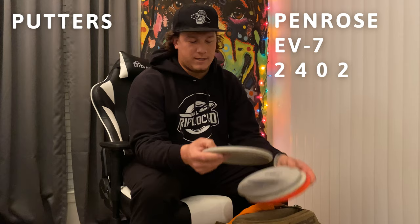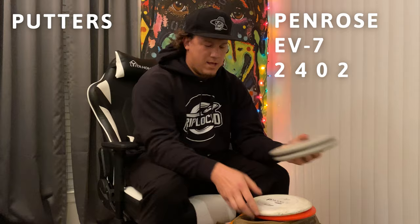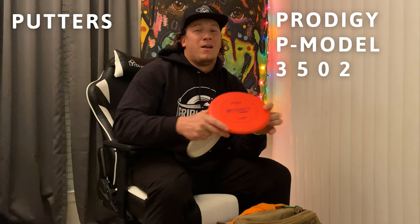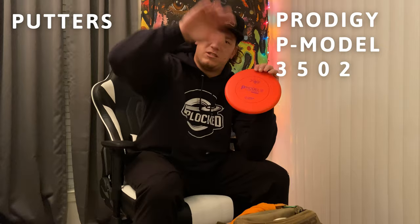We're gonna start with my putters. I putt with the Penrose EV7s — they're a great disc, stable, slight bead, great glide, just all-around great putters. I also bag two P models. This one I've aced probably eight different times — it's beat up, throw it on hyzer, it turns and just stays turning. I keep the P model S in Duraflex plastic — it's stable, feels really good.